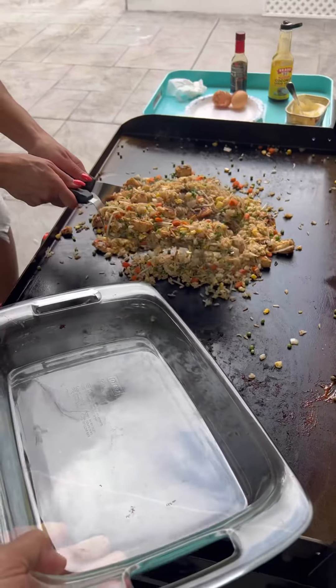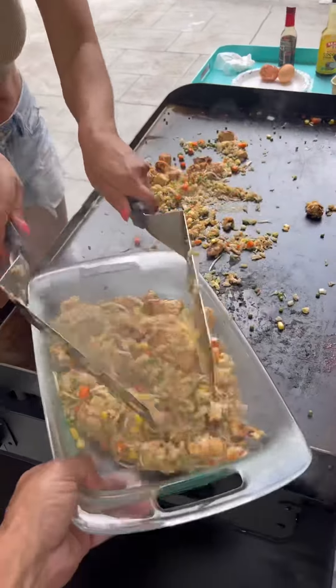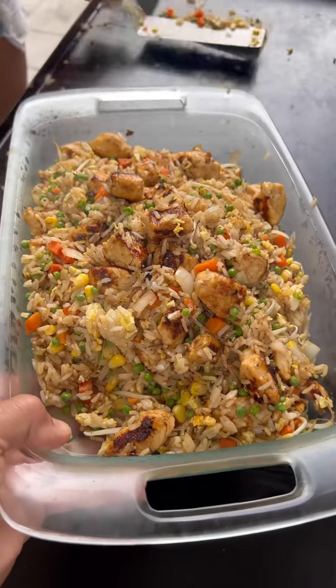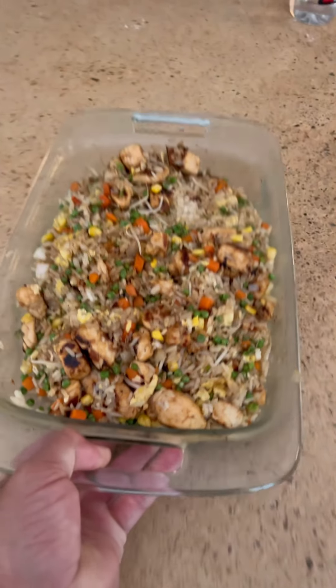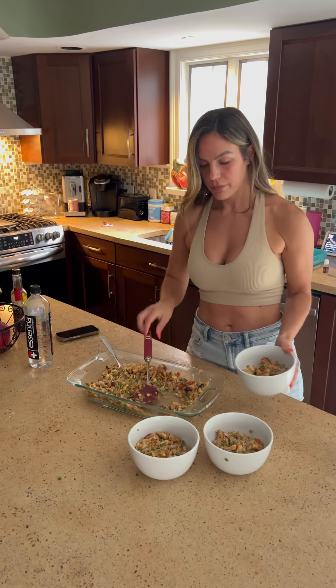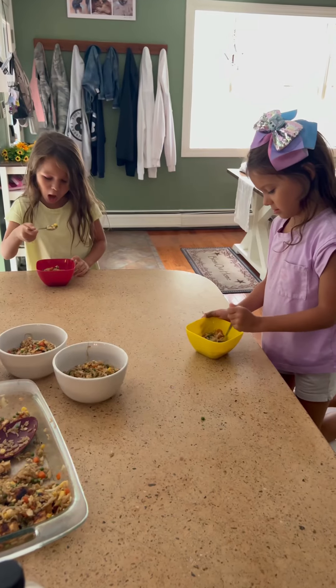We're going to tray it up, slap it on the tray, and bring it in the house. We've got it all trayed up and we're bringing it inside to feed the kids. Big ups to Mrs. M — she's making 18 meals a day right now with a smile. My god.